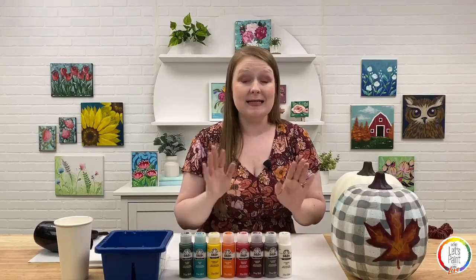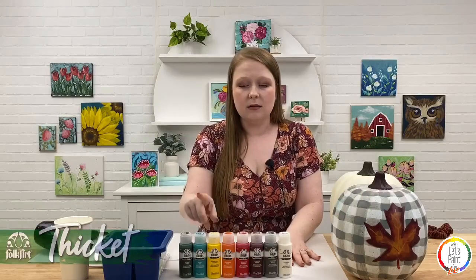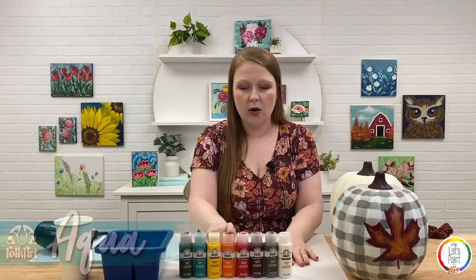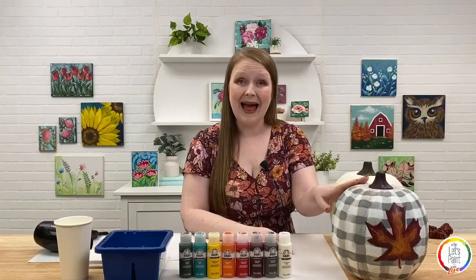I have a hair dryer to keep things moving along so we don't have to wait too long for drying times. As always, we're using Folk Art Acrylics — all the paints I'm about to name are in our Let's Paint Live kit: Thicket, Aqua, Daffodil Yellow, Pure Orange, Cardinal Red, Berry Wine, Medium Gray, and Wicca White. Make sure you have those colors or similar ones, or feel free to switch up the color scheme and be creative.